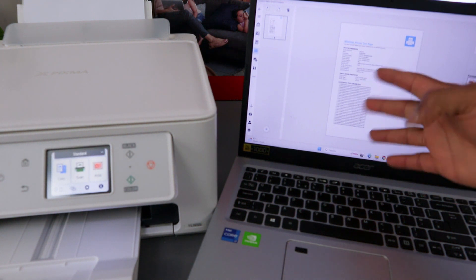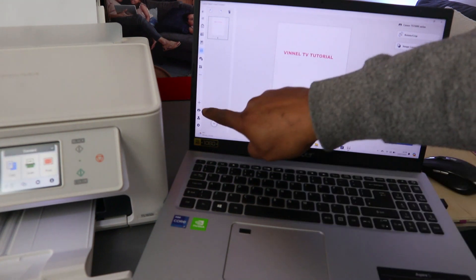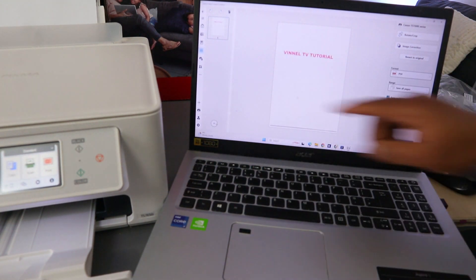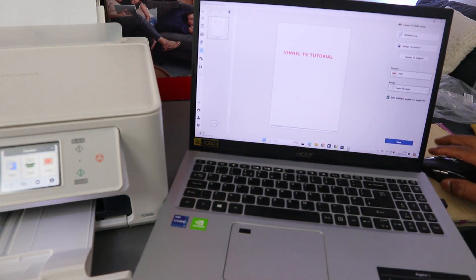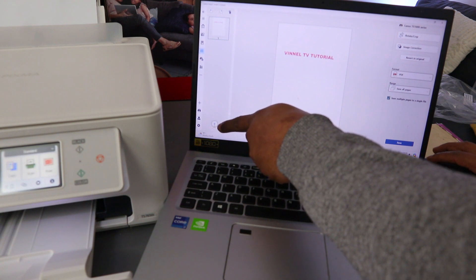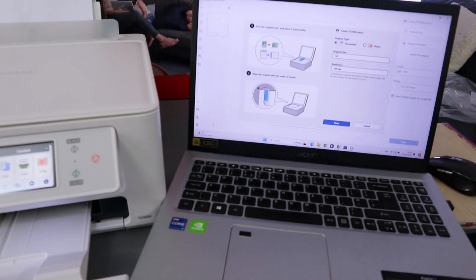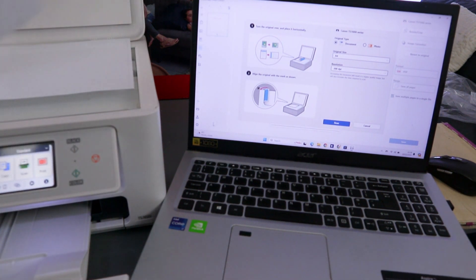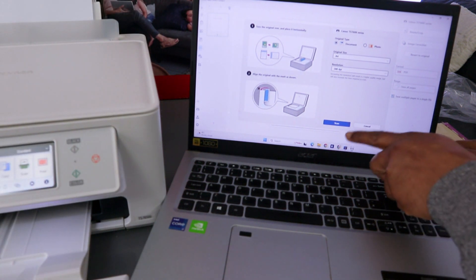If you want to scan a second page, you need to select the plus button. There are two plus buttons here, but you need to make sure you select the plus at the bottom, not the plus on the side. Select the plus within the screen. It gives you the option to place the second document you want to scan. Open up the printer, close it, then select Scan.